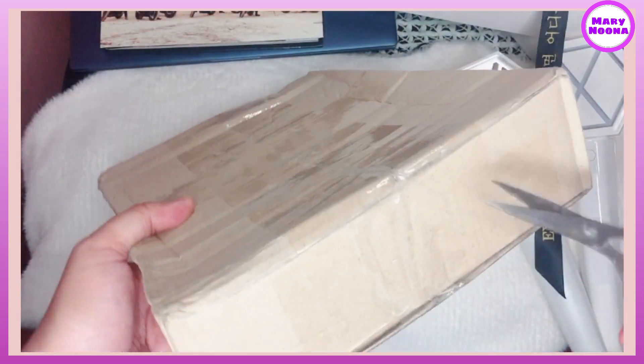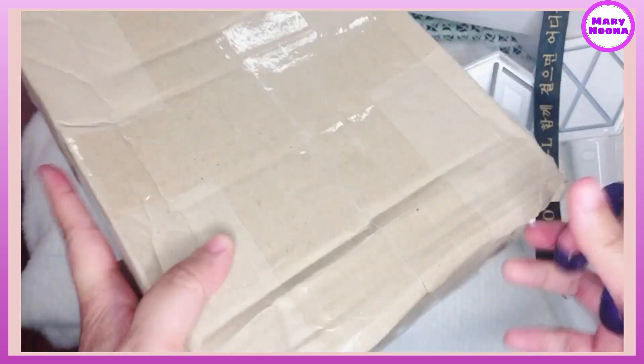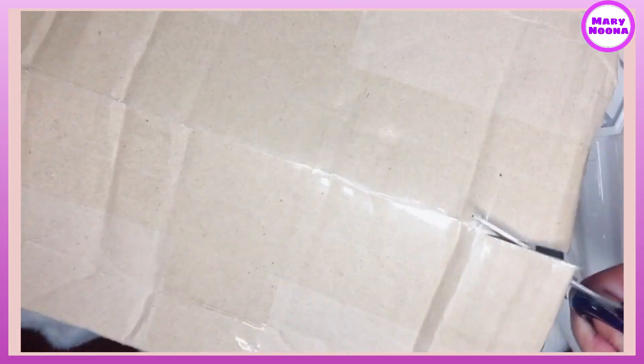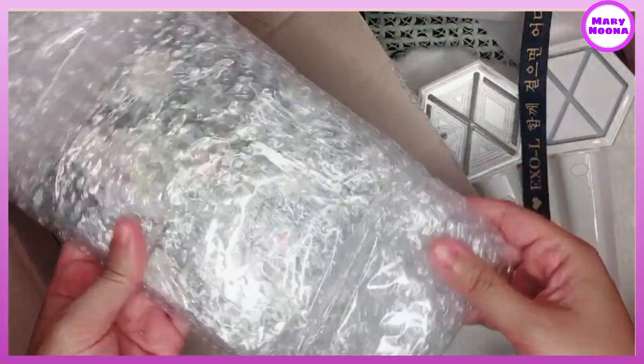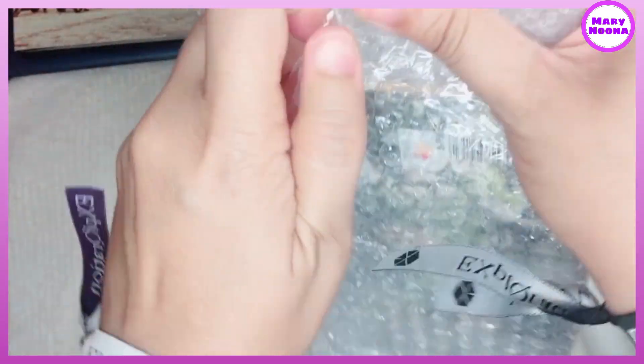But I found this store in Shopee so I'll put down the link in my description box below. The store is from Korea and they will ship your order as soon as the album is released. The album was released last July 27 and I received it here in Manila today, August 2 — so after 6 days.